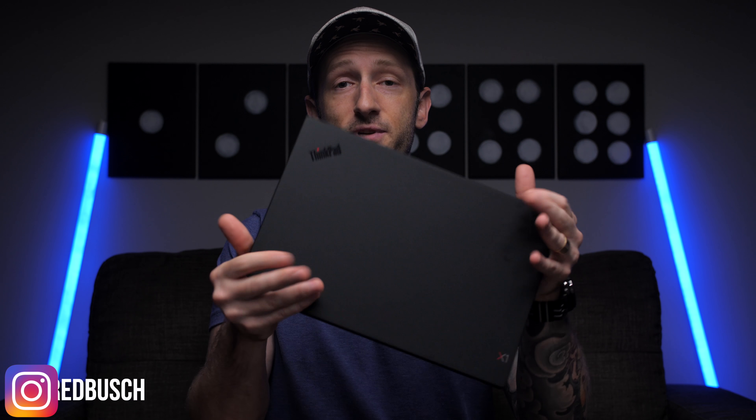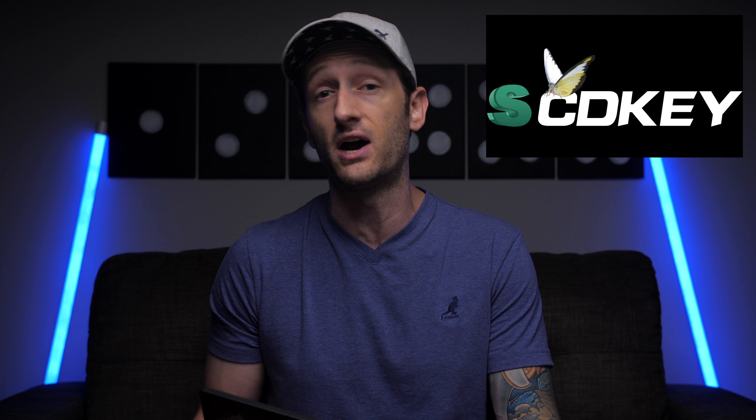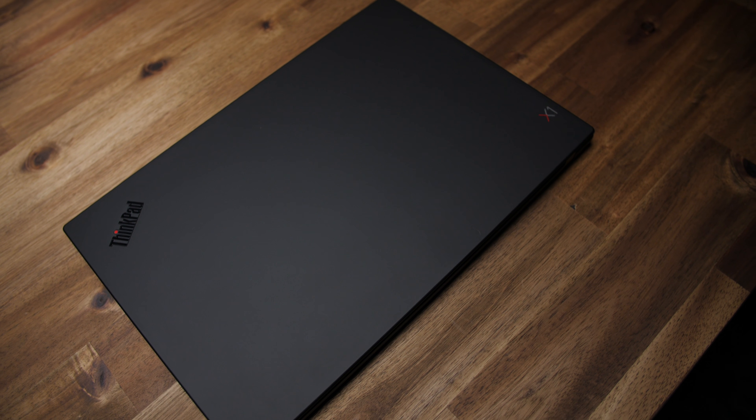This is the seventh gen X1 Carbon, and even though it's more or less focused at business people, I personally think it's the perfect EDC laptop — and I'm gonna tell you why. But first, a big thank you to my new sponsor SCDKey.com, which is where I actually get all my games and software keys from at heavy discounts. Stay tuned till the end for a Windows 10 discount code.